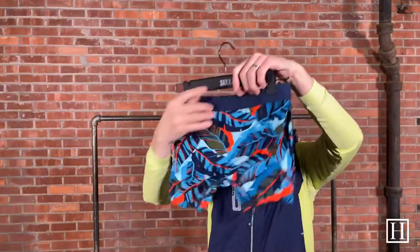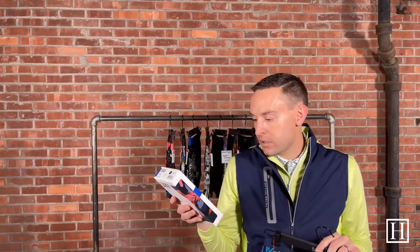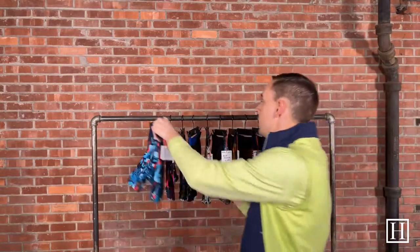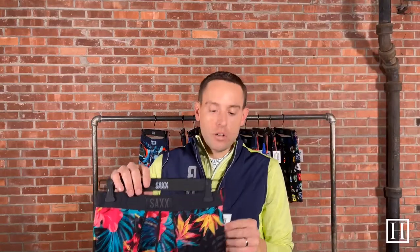This is the Blue Pop Jungle and we have sizes small through extra large. Do look at the size guide as it is a little different: a small is for a 30–32 inch waist, a medium is 33–35, a large is 36–38, and an extra large is 39–42. The waist sizes are the same in both the Vibe and the Ultra. All of these are $32 and we brought in small through extra large in all the prints.